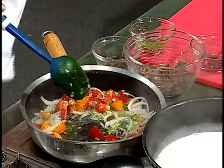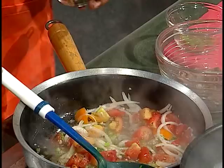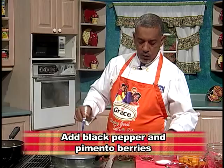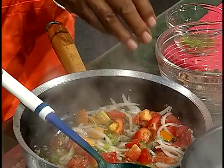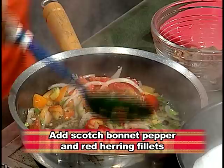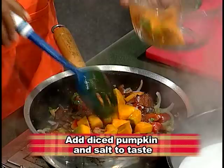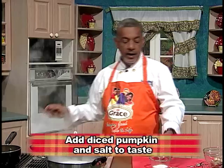Some black pepper is also a must. And I always wondered why my mother would put a whole pimento grain, but apart from the presentation, I think it enhances the flavor as well. And what would a rundown be without the good scotch bonnet pepper? My secret ingredient today is red ring — red ring is salty and it also has a smoked flavor. For color, I've chosen pumpkin — the pumpkin is going to give it some color as well. And then lastly, we're adding a little salt.